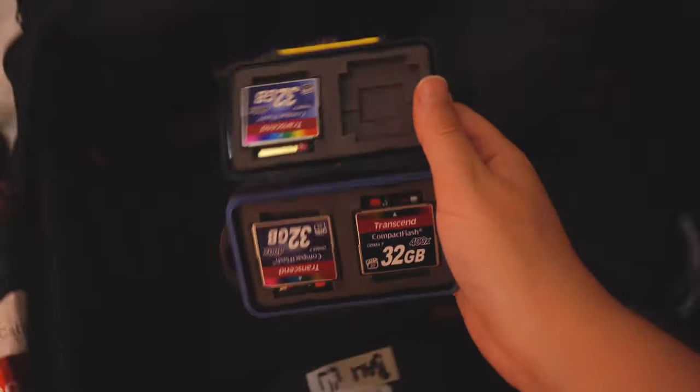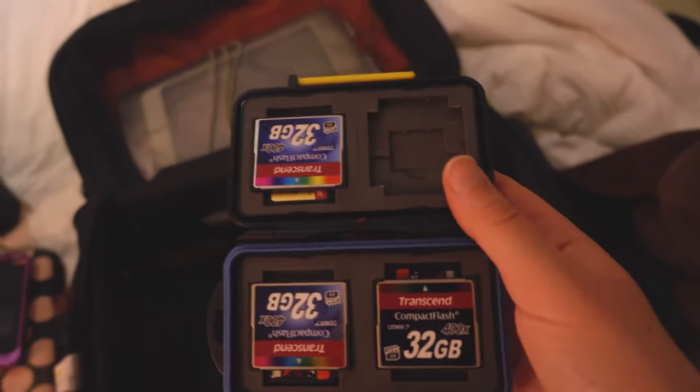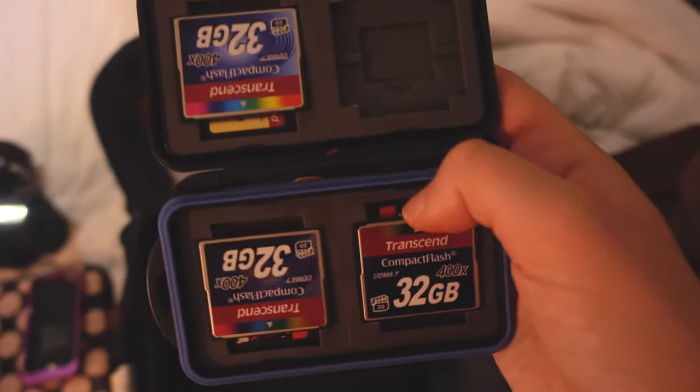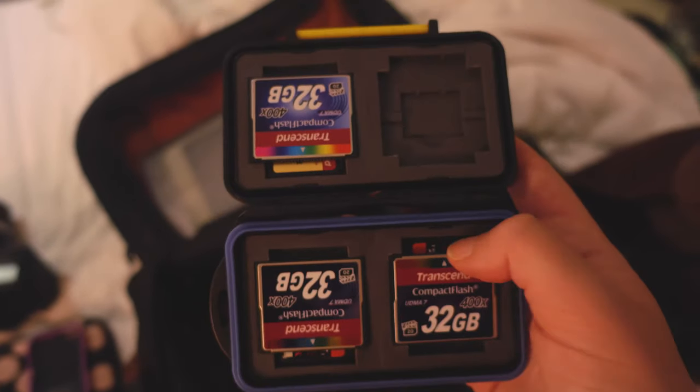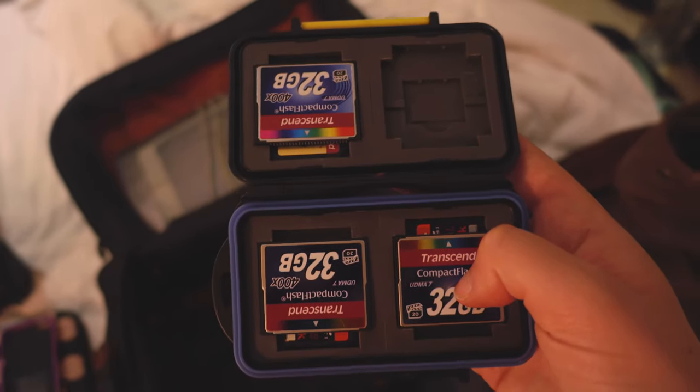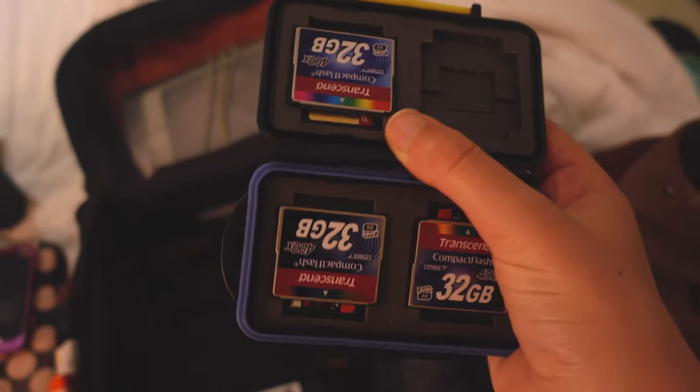The next thing I have is this little battery case with all my batteries for the RX100 that I use to vlog with. I've also got a case holding all my memory cards — CF cards for my Canons, and two backup 128GB SD cards. While traveling I don't delete anything off the 128GB SD cards; they serve as a second backup. I only delete photos off my CF cards, and I also use the SD cards in my RX camera for vlogging.